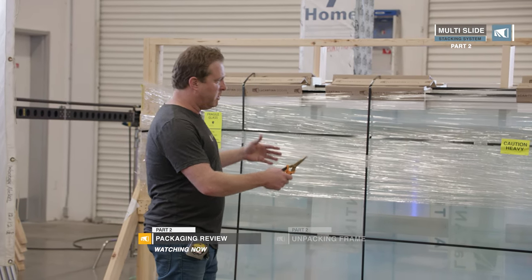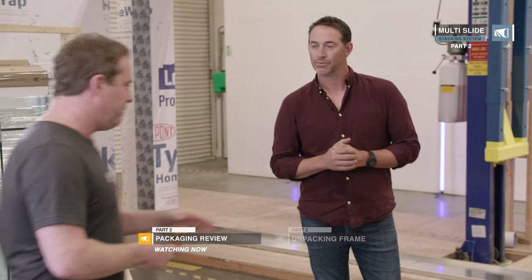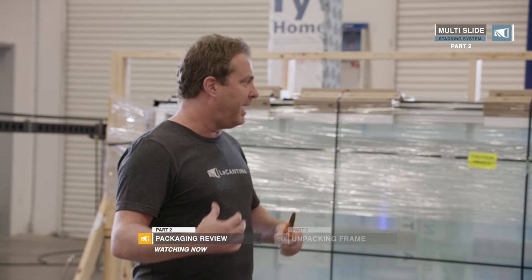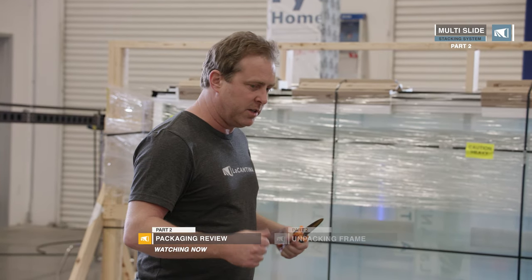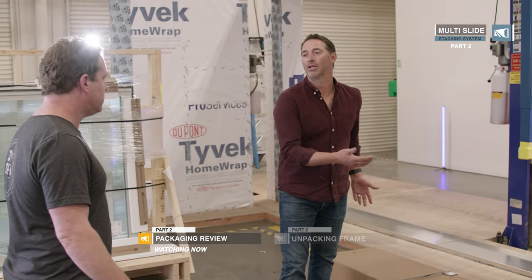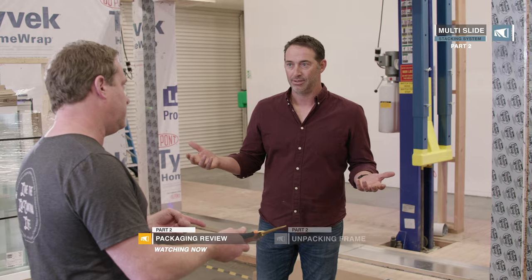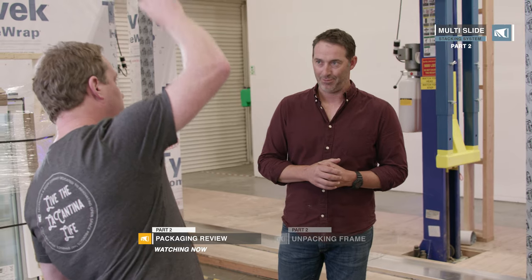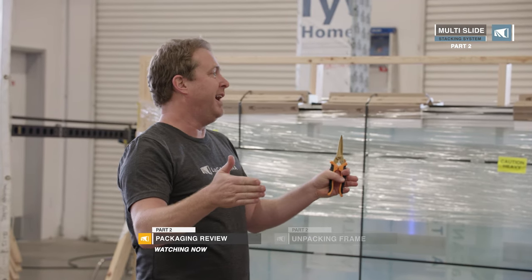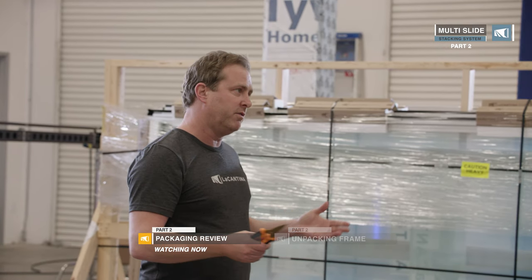The bigger ones come on an A-frame because we don't like flat-packing larger panels. As we open up the frame box, be careful to pull out the hardware box and put it in a safe place so we don't lose it. To all the installers — just looking at how long and cumbersome this is — always have at least two guys. With a multi-slide you've got multiple tracks, up to eight tracks, so it becomes very heavy. Absolutely a two-man job, sometimes even three.